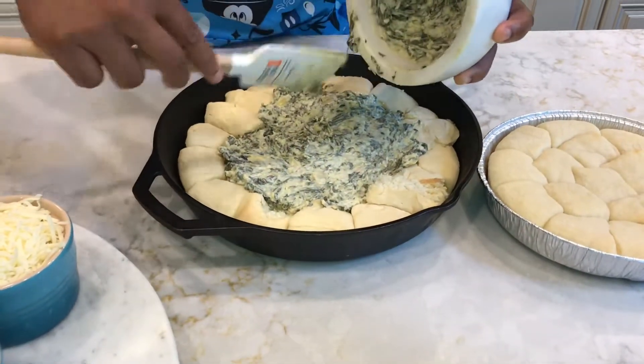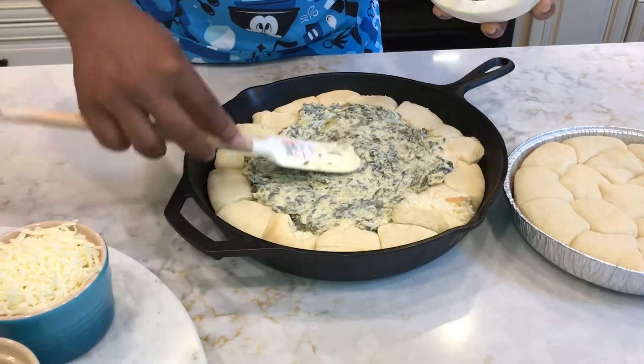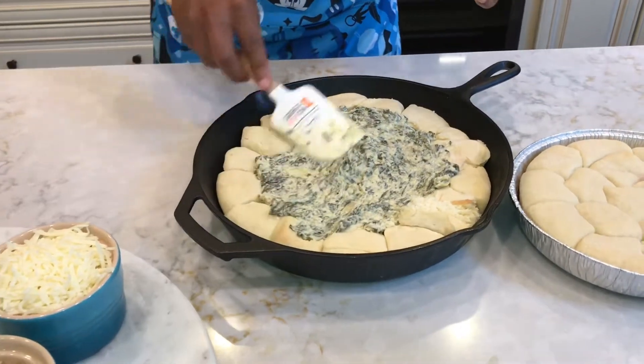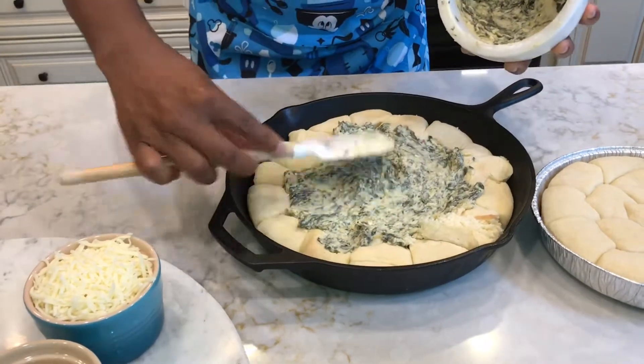Let me add a little bit more, just to get the edges. The videographer — aka the wife — will tell me I shouldn't have it looking like that on the side, so I'm doing as much as I can.